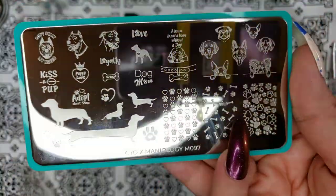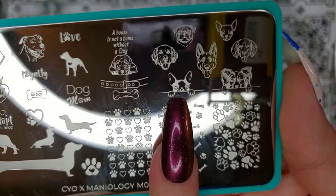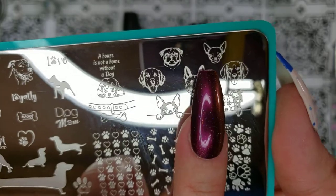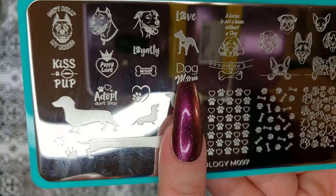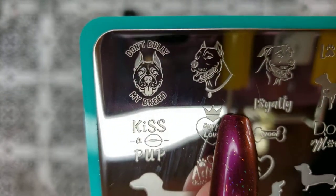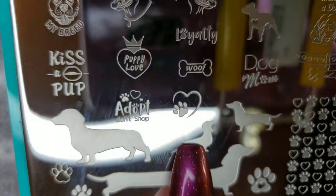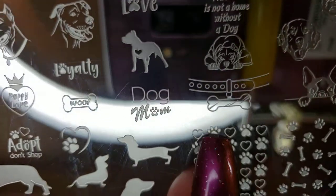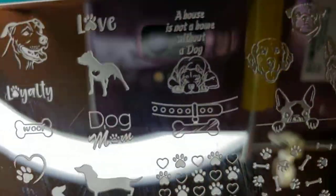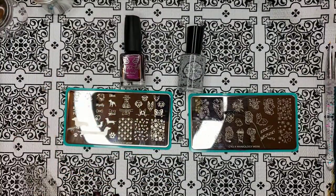We've got some background images and some images that are perfect for reverse stamping and coloring in. I think this is a papillon, a French bulldog, a German shepherd, et cetera. That could either be a rat terrier or a chihuahua. We also have some text — it says 'dog mom,' 'love and loyalty,' 'puppy love,' 'kiss a pup,' 'don't believe my breed,' which is awesome. We've got a Doberman, a leash image with little shiny bits to indicate metal, and 'a house is not a home without a dog.' I wish I could have a dog here but I cannot. So that is the plate — sweet swatches coming in just a second with CYO Maniology MO97.